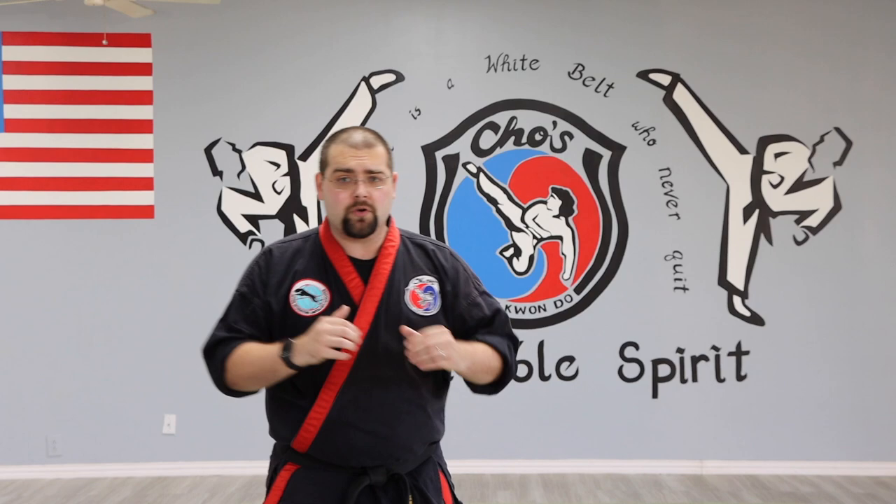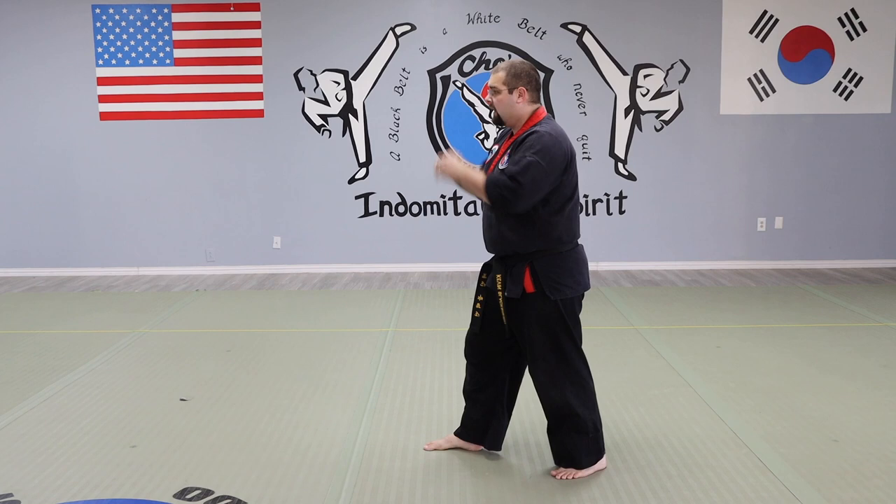The very first thing I'm going to do is assume a good fighting stance. Doesn't matter if I'm using a Taekwondo fighting stance or a squared stance — I need to be able to bring my knee up. Once I bring my knee up: out, back, and down. That's the easiest way to break the front snap kick down. I'm here, hands up, elbows in, bring my kicking leg up. This is called the chamber position. From here, it's going to snap out, snap back, and down.